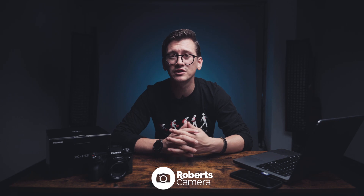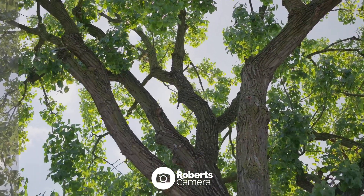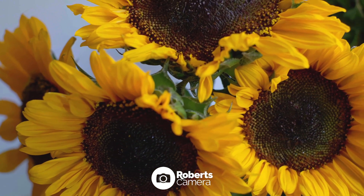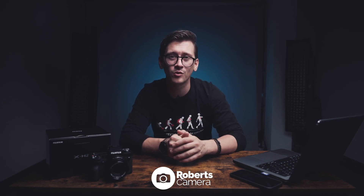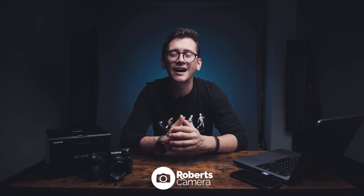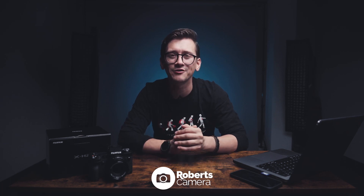This camera also comes fully equipped with F-Log2 from Fuji, which is a new log format that gives you 13 plus stops of dynamic range — I'm really excited to start grading and be able to show that to you. I want to say a huge thank you to Fuji for sending us this camera. This is the X-H2. If you want to get your hands on one, give us a call at the store or go to robertscamera.com. I'm Josh Saltzman — thank you for watching. Leave any questions you have in the comments; I can't wait to hear from you.